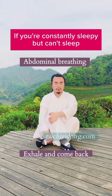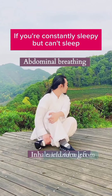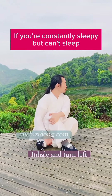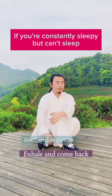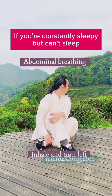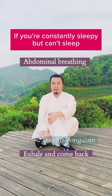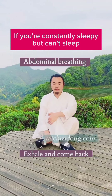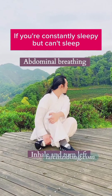If you are constantly sleepy but cannot sleep, then try this exercise. Abdominal breathing.